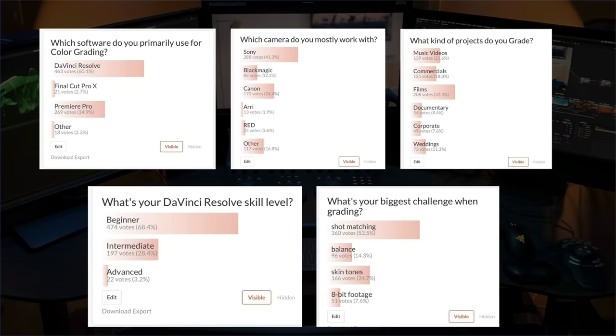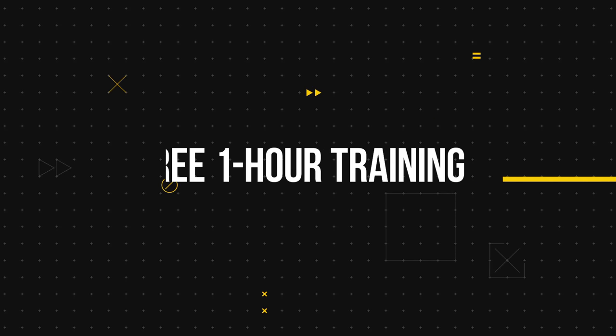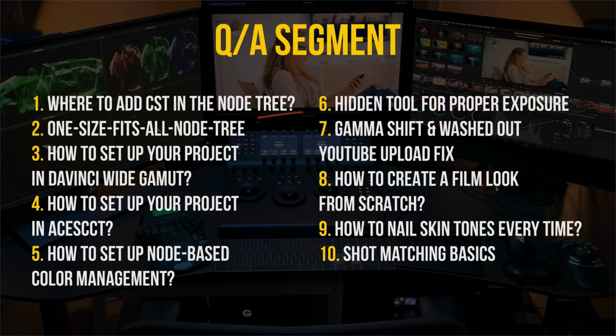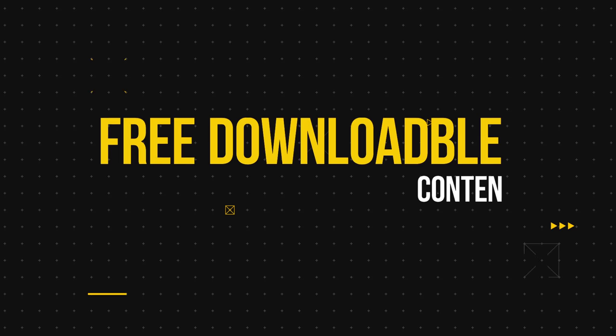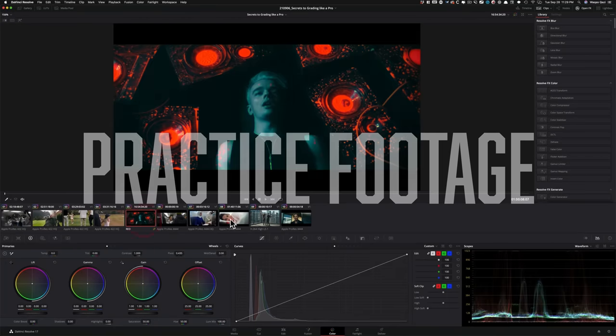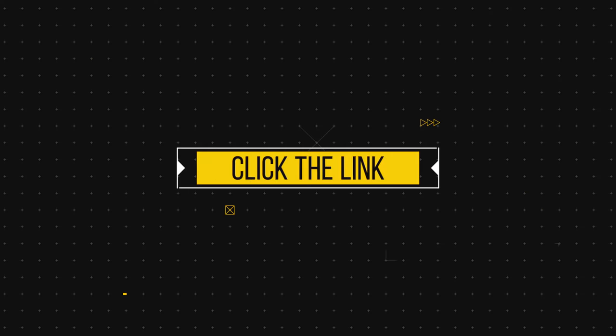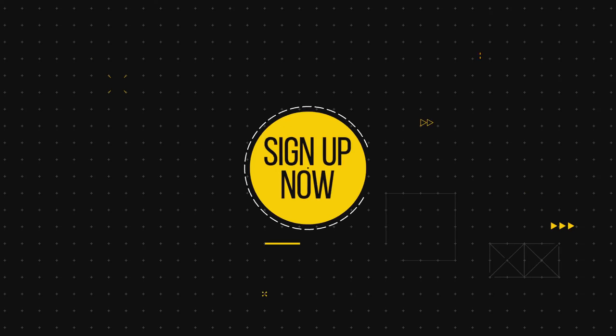We recently did a survey. The majority of you, regardless of skillset, are struggling with shot matching, skin tones, balancing, and working with 8-bit footage. So I created a one-hour-long free training that covers all of that. Plus, we'll wrap up the training with an extensive Q&A, and you'll also get a link to download the practice footage, power grades, and some of my personal LUTs. Don't forget to check out the training — it's absolutely free, link is down below.